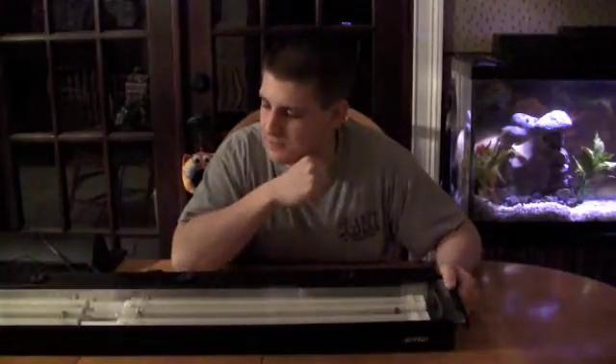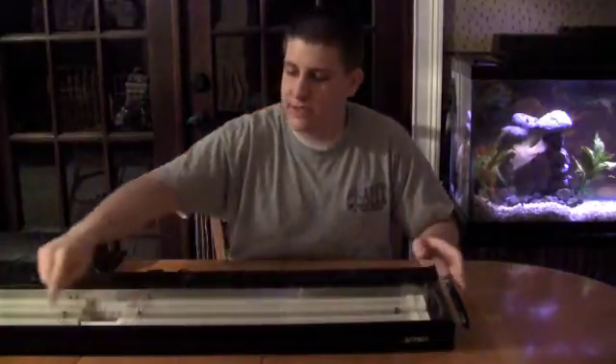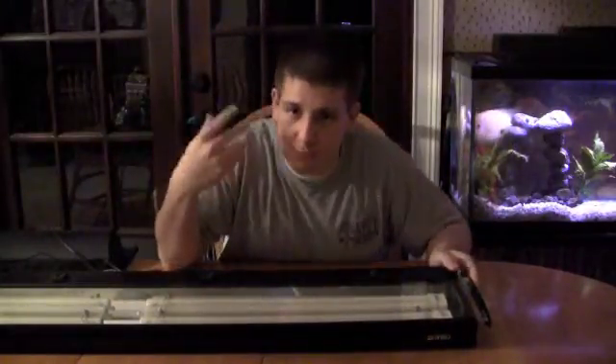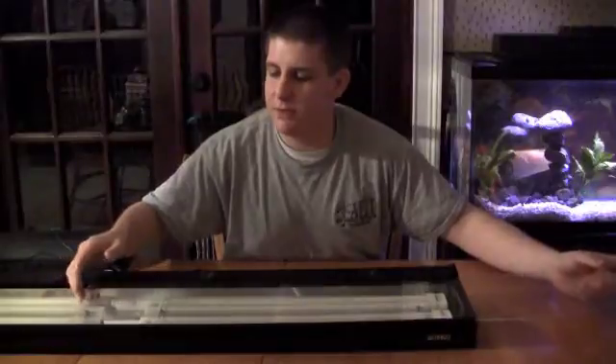Starting off with the fixture — as you can notice, these were probably some of the first fixtures to come complete with a decent reflector. You've got moonlights on here, and different switches — moonlights, actinics, and whites. They were really the first step toward this new quality in fixtures. I'll be comparing them a lot to T5s because they're somewhat similar in output and performance.